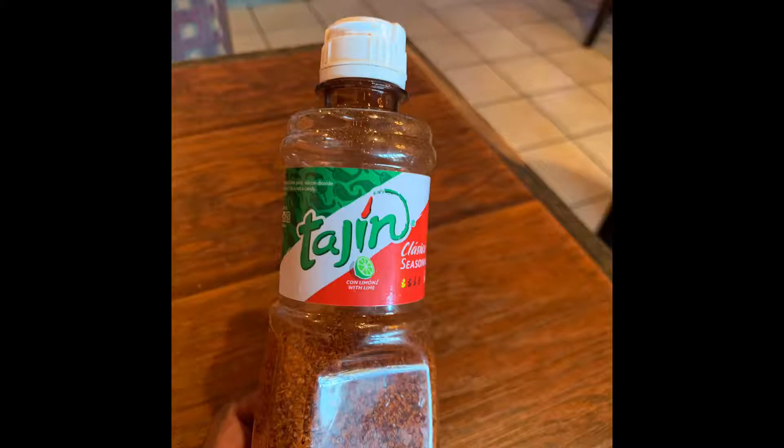That sauce — basically, if you go to any Mexican restaurant or any Spanish restaurant, they got a little sauce. It's a dry type — a dry rub. It's like a dry rub. But if you go to any Spanish restaurant, they got a little dry rub. But this is on the Modelo.